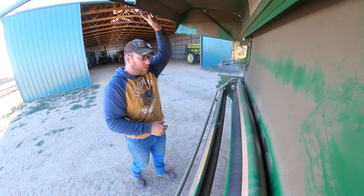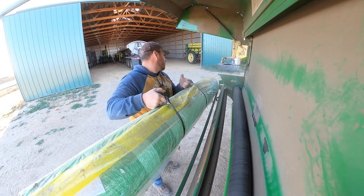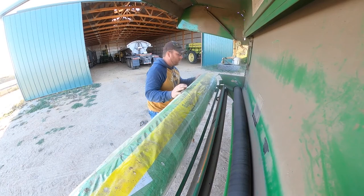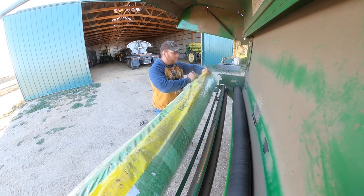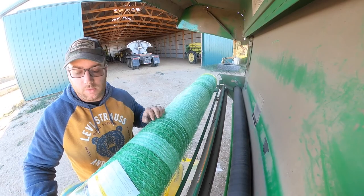Okay guys, so we ran out of net wrap. We're going to put another roll in. On most net wraps, you kind of know when you're about out because there's usually a red strip down the middle of the net wrap. If you're fortunate enough to turn around and look at your previous bales and notice the net wrap has got a red strip on it, you know you're about out. The monitor will also alert you when it's out.